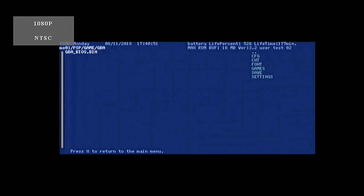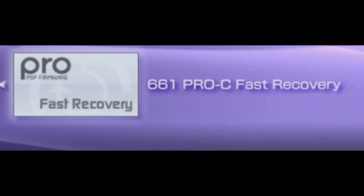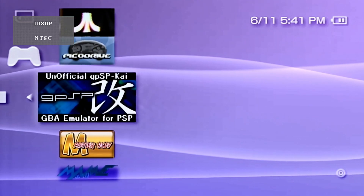This is the GBA emulator menu — it's ready to go. At some point you'll probably reboot your PSP or the battery will die. In that case you have to reactivate the hack; it's already installed, just click on Fast Recovery on your PSP and it'll turn the hack right back on.